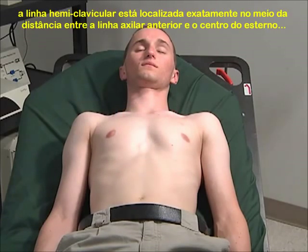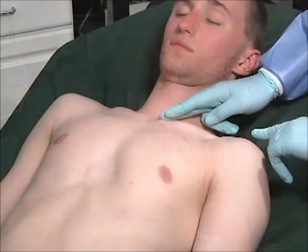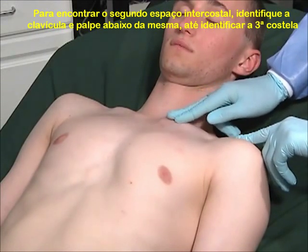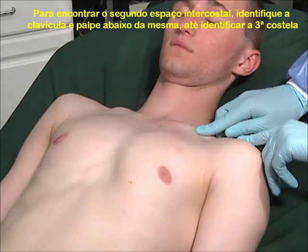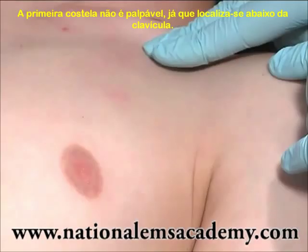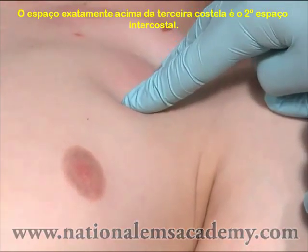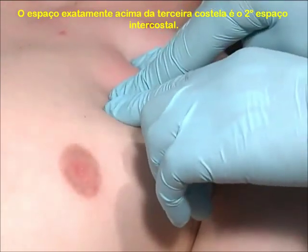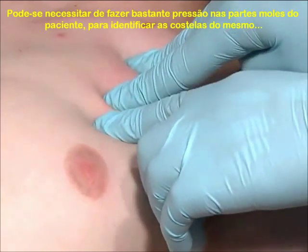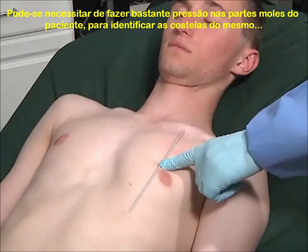This poses significant risk if the needle is inserted into the mediastinum. The mid-clavicular line is located midway between the mid-sternal line and the axillary line. To find the second intercostal space, palpate downward until you feel the third rib. The first rib is not palpable since it is behind the clavicle. The space directly above the third rib is the second intercostal space. You may need to apply substantial pressure to feel the ribs on patients with significant soft tissue over the area.